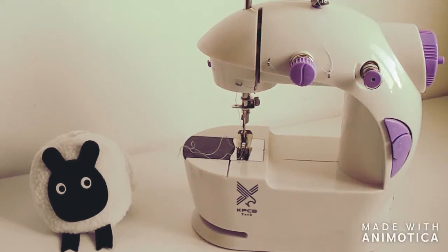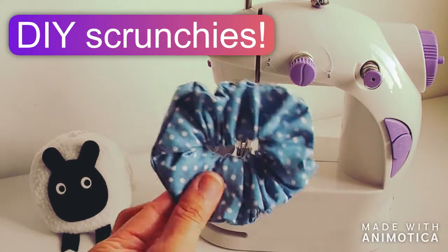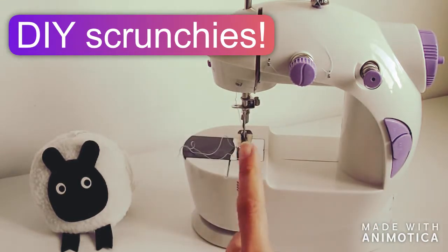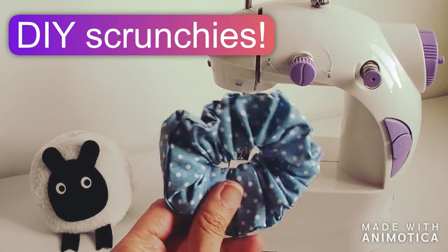Hey Craft Files! Welcome to another episode of Sew Not Scary. In this episode we are going to look at how we can sew these adorable scrunchies using our handy dandy mini sewing machine.